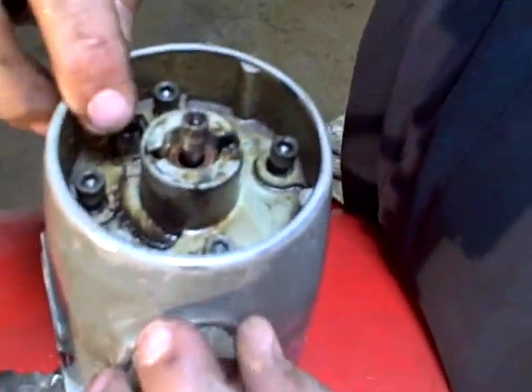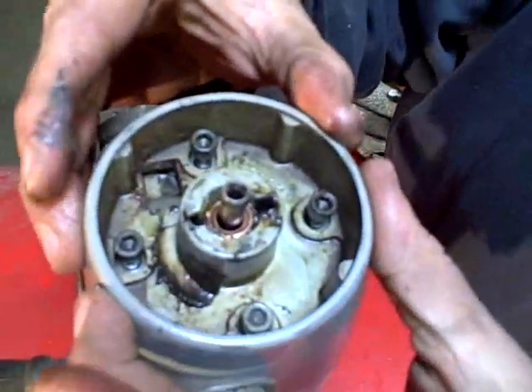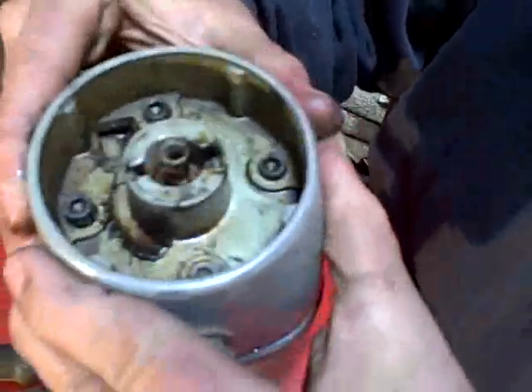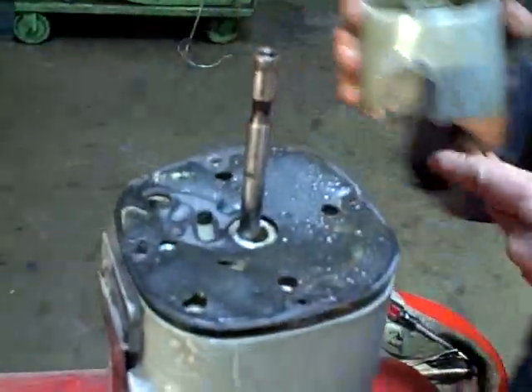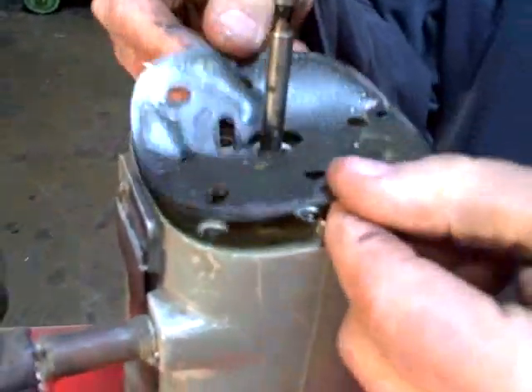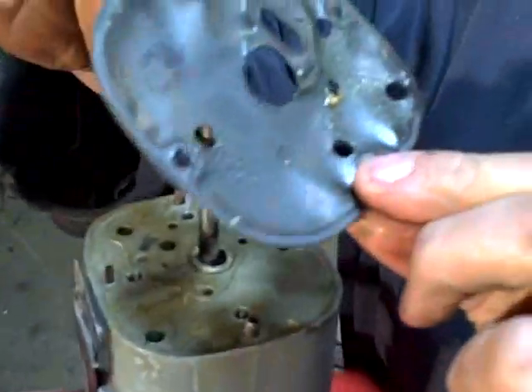Inside here you'll see four Allen screws which I've loosened. This holds the air motor on. You can just lift this whole assembly right off. You'll see a cap gasket here — as you can see on there, it's a little wet. You can remove it. This just needs to be wiped and cleaned.